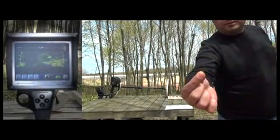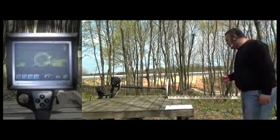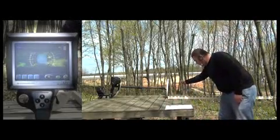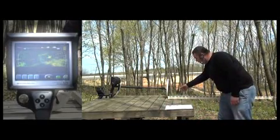Let's test a gold nugget now. The user shows the 2g nugget to the device and the detector detects it at about 20cm.